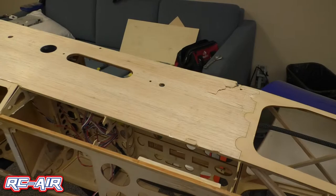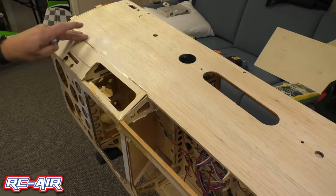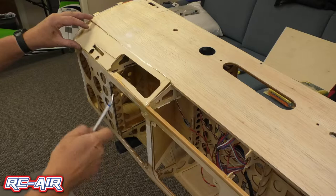All right, as you can see I've removed all of the Ultra Coat and I'm down to the sheeting. The sheeting is cracked through here, it's got some cracks up here and down on the side. I took some time and actually cut this out and used my X-Acto knife, traced underneath and I pulled this piece out.